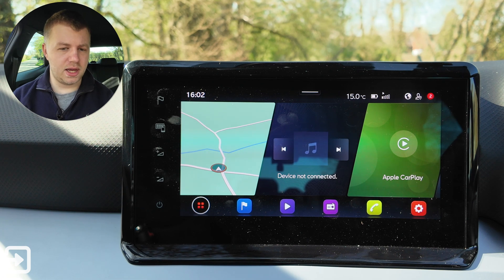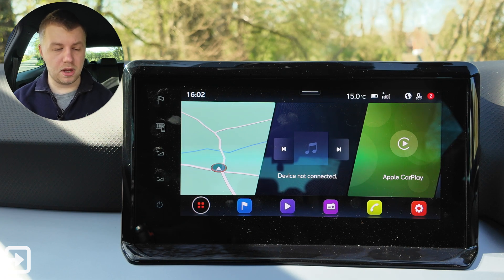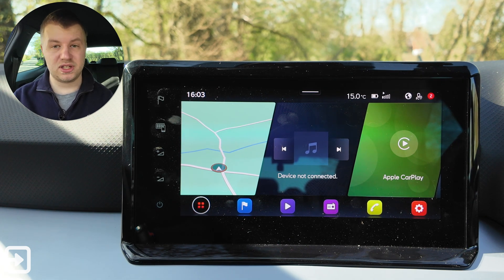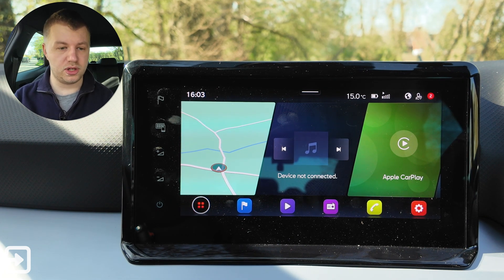It's not a very similar system to Skoda or VW — it's its own infotainment screen really, which isn't a massive issue. It looks slightly dated, maybe slightly cheap in comparison to those systems, but it does get the job done. In this video we're going to walk through all the different apps on this screen, all the settings as well, and how to use all the different items.